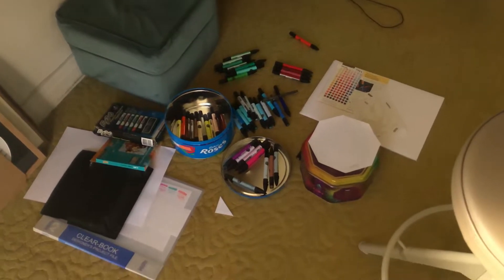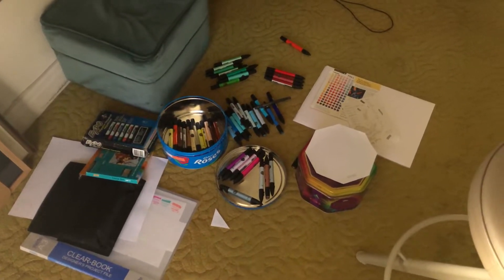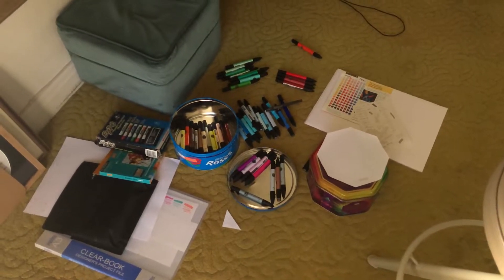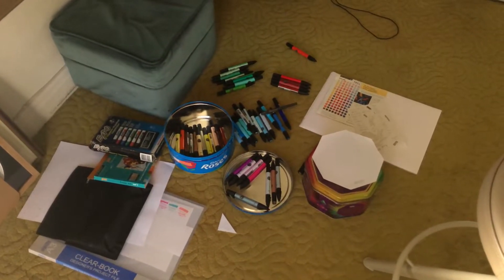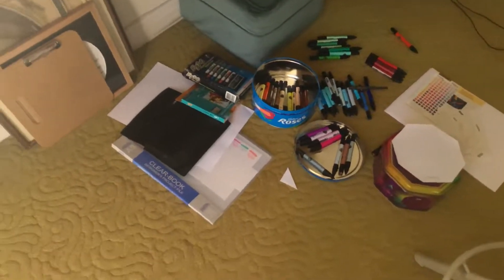Then we go inside and here I am sorting out my markers, my old tray of markers that surprisingly haven't dried up. I think it's because I've kept them in tins, so that's helped. But today's video is all about what I got in the mail this morning.